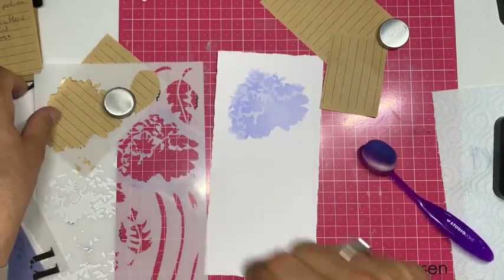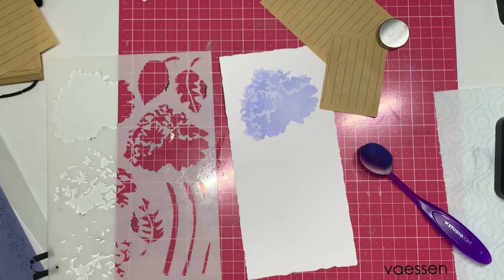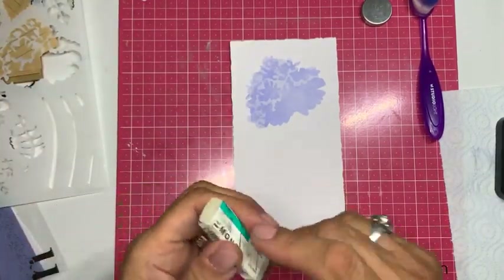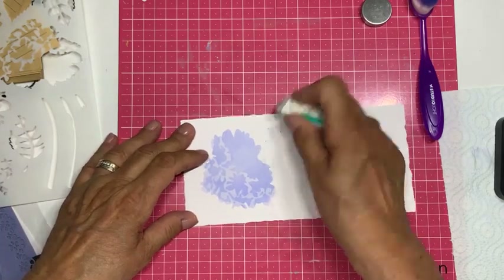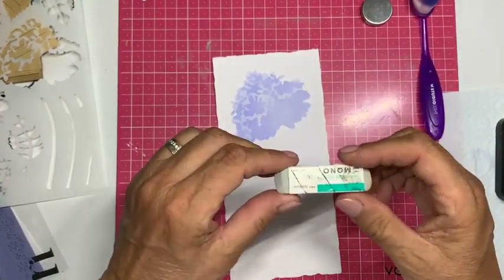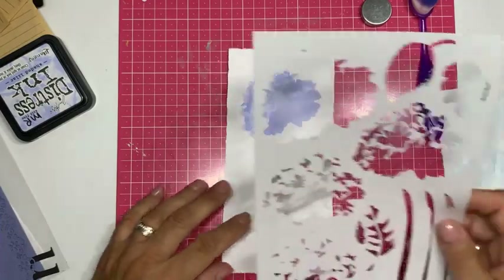Ik zie dat ik toch niet alles dicht had, want ik zie dat ik met mijn borsteltje over een ander gaatje ben gegaan. Ik ga even mijn mask schoonmaken. Daarvoor heb ik gelukkig een hele goede vriend: een Tombow gummetje — een soort zandgummetje — dat perfect werkt om foutjes weg te halen. Mijn papier beschadigt niet, en kijk, hij is weg. Ik ben heel blij met dit gummetje. De producten staan gelinkt op de site, dus daar staat dit gummetje ook op.